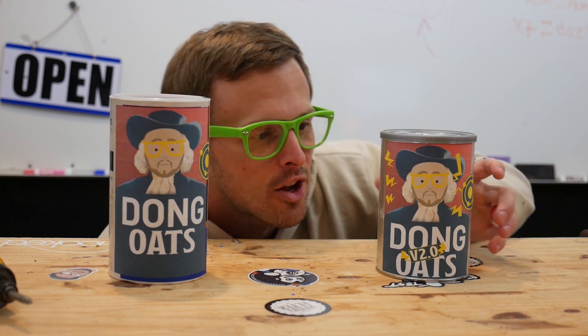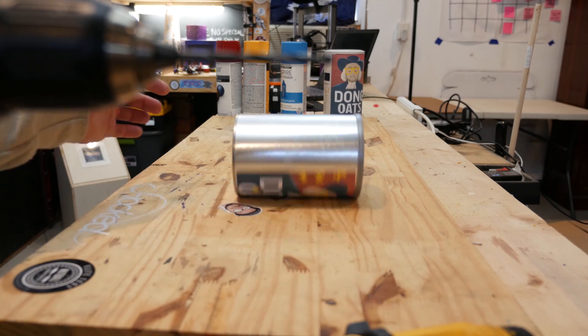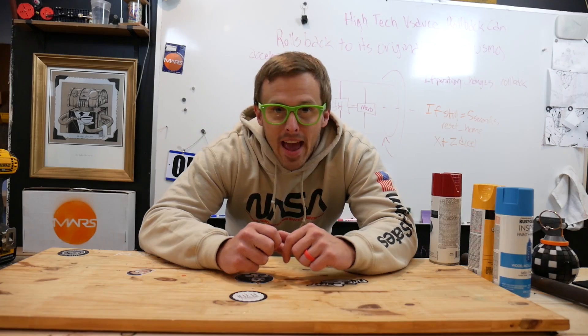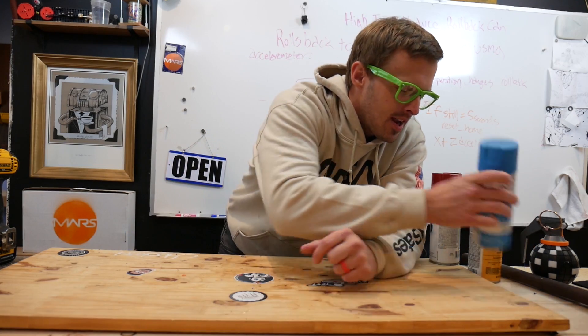Hey Vsauce, Moultrie here, the creator of Dongoats V2.0, the Vsauce can that keeps coming back. Have you seen Michael Stevens' video yet about the roll-back can?